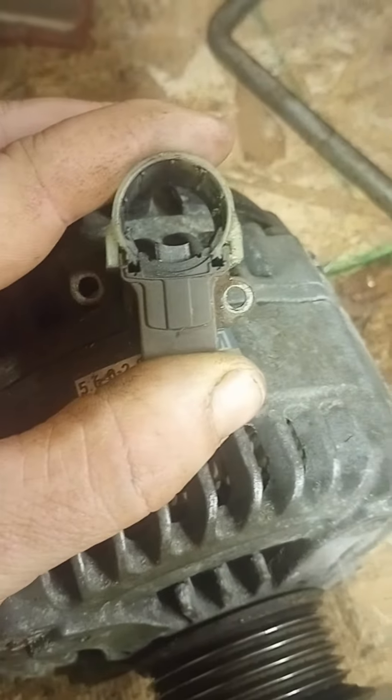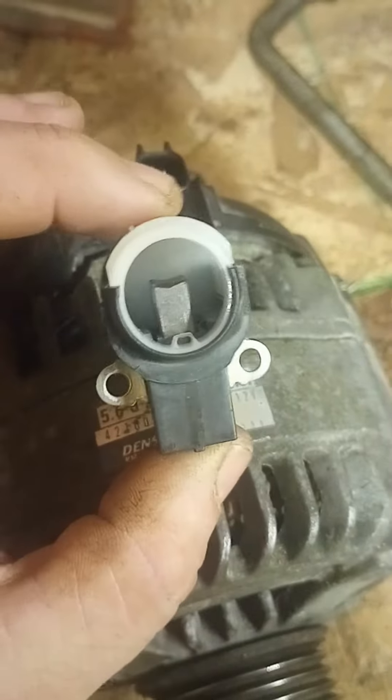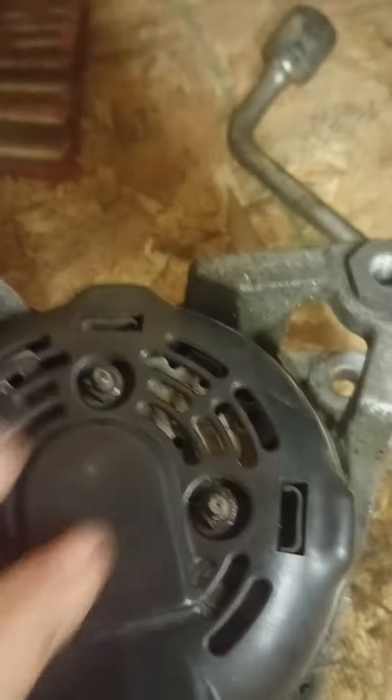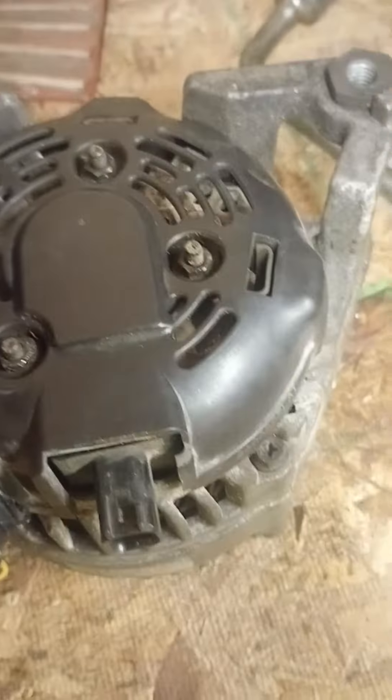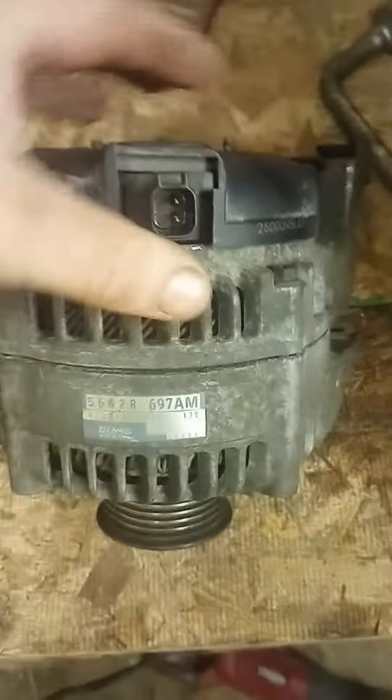I want to tear this apart and show you what it looks like inside, then I'll do another video showing how to fix it. It's a ten dollar part. Even if you don't have the tools, you can go to Harbor Freight and buy the tools to take this off your car for less than thirty dollars — so you can still fix the alternator for about forty bucks total. A new one is two hundred and sixty dollars, so we'll get it torn apart and come back with a second video.